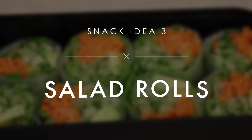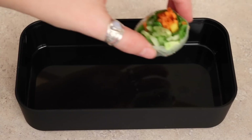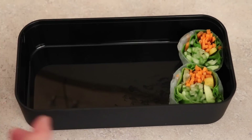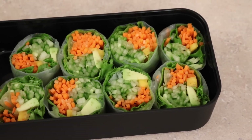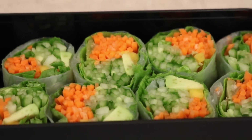Salad rolls are another super easy and awesome healthy vegan snack. There are tons of recipes for how to make these and I will link a video below for how I make mine. These are perfect for bringing for lunch, and you could also add some tofu in them to give them a bit more protein if you want.